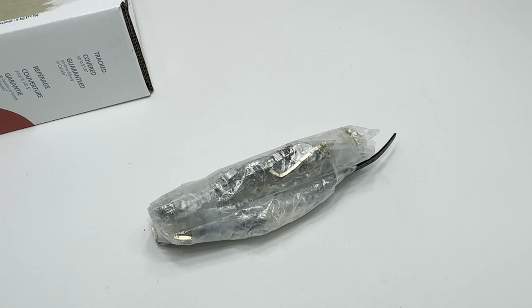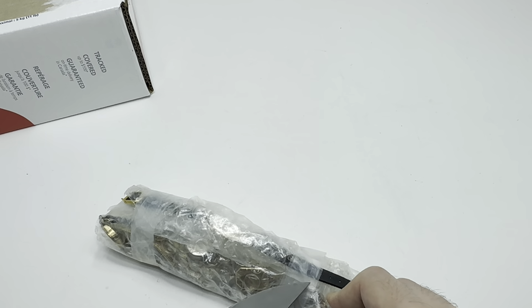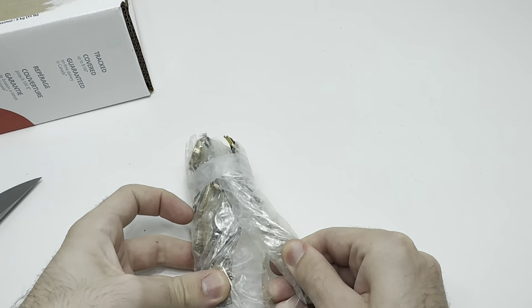Hello YouTube! Today we have two boxes — mystery boxes off eBay. This one was $76, this one $102. We're going to open them both in the video. If you like the content, please like, comment, and subscribe. Also, I sell watches — look at my eBay and Etsy link in the description.